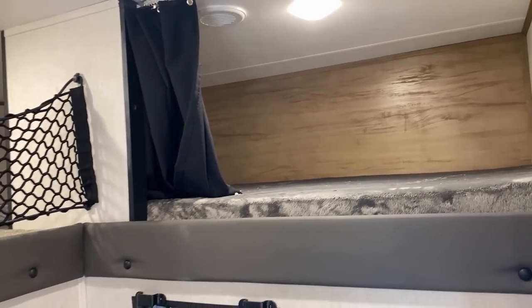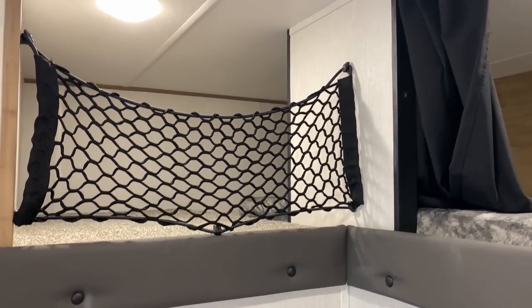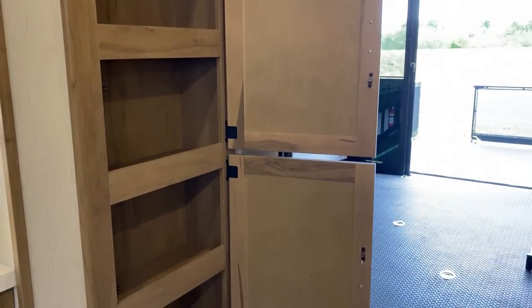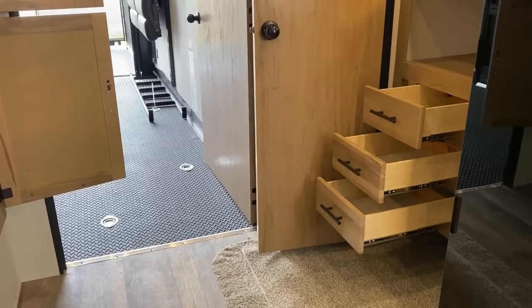Up top it's very interesting — they've got almost like a bunk and a half. It's like a dog leg left kind of extra space. If somebody is staying up in the loft, they actually have room for lots of duffel bags and stuff, or you could just use it as attic storage. There are a couple different ways you could go about it.